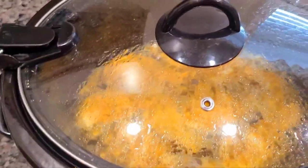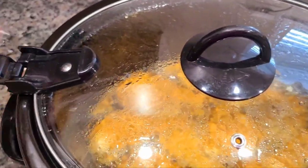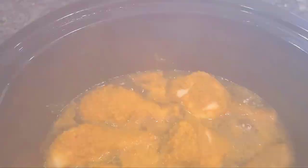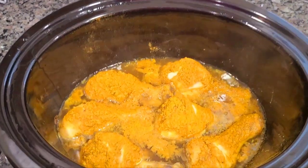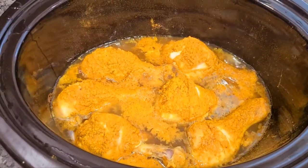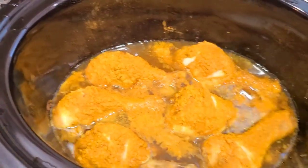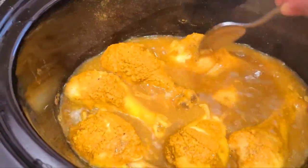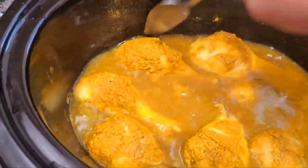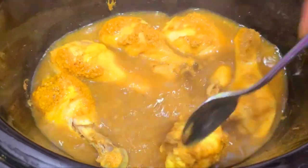Okay guys, the chicken has been cooking for three hours. Let's check on it — I said two hours but I forgot, so let's look at it. Looking good, looking good! We're gonna stir it up a little bit so we can go ahead and make the gravy. It's good and hot.